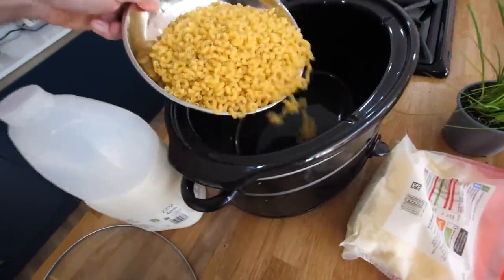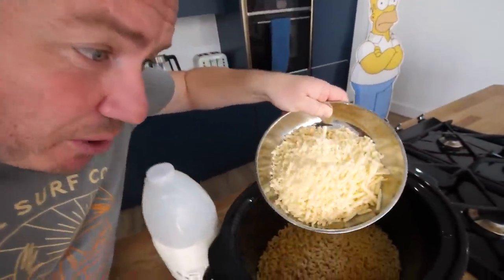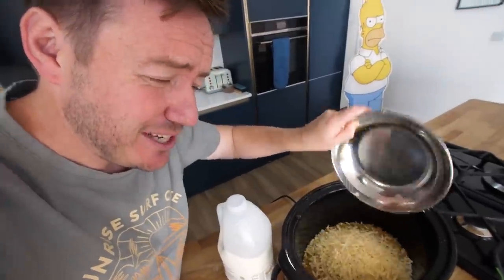500 grammes of macaroni, three teaspoons of onion powder. This is 300 grammes of cheddar cheese, but I've gone for a more mature cheese so it should have a stronger taste. I wanted to drive that home because we could have put crazy different cheeses in there — of course, do that if you want.